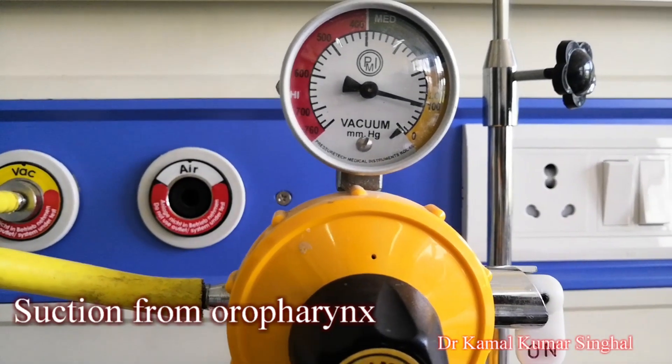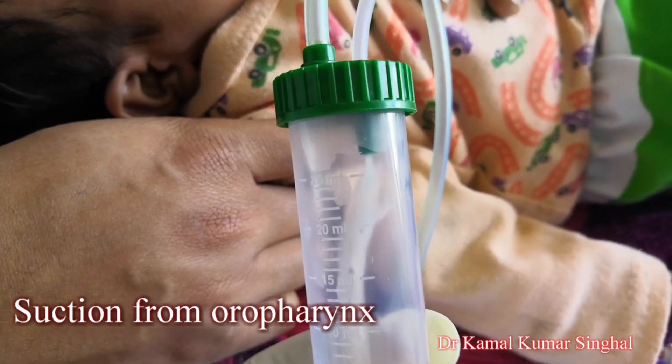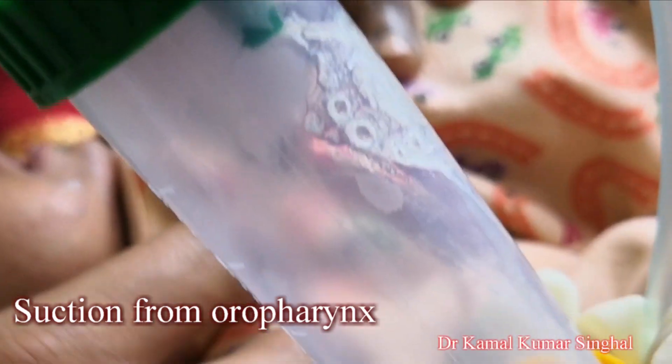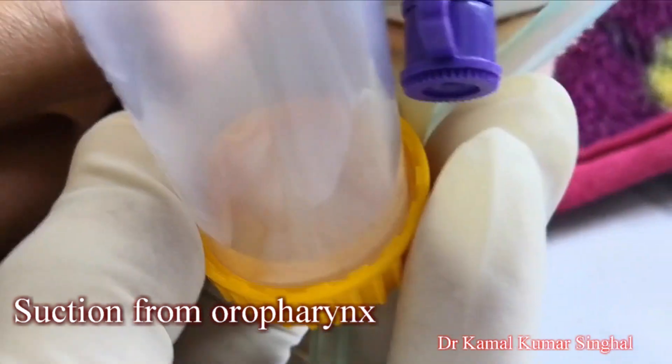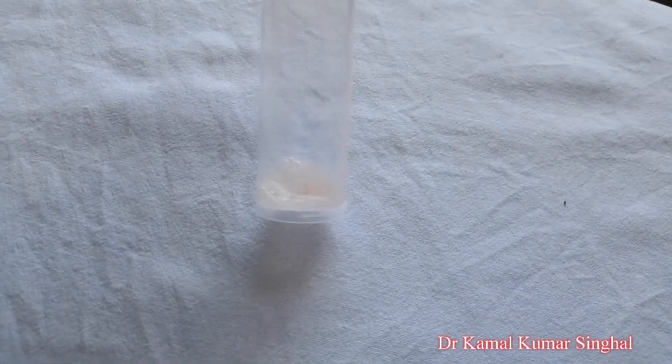The other end of the extractor is connected to gentle suction of not more than 100 centimetres of water. As the child coughs, and in a smaller child as the child cries, the secretions that are coughed up are collected before the child swallows them.